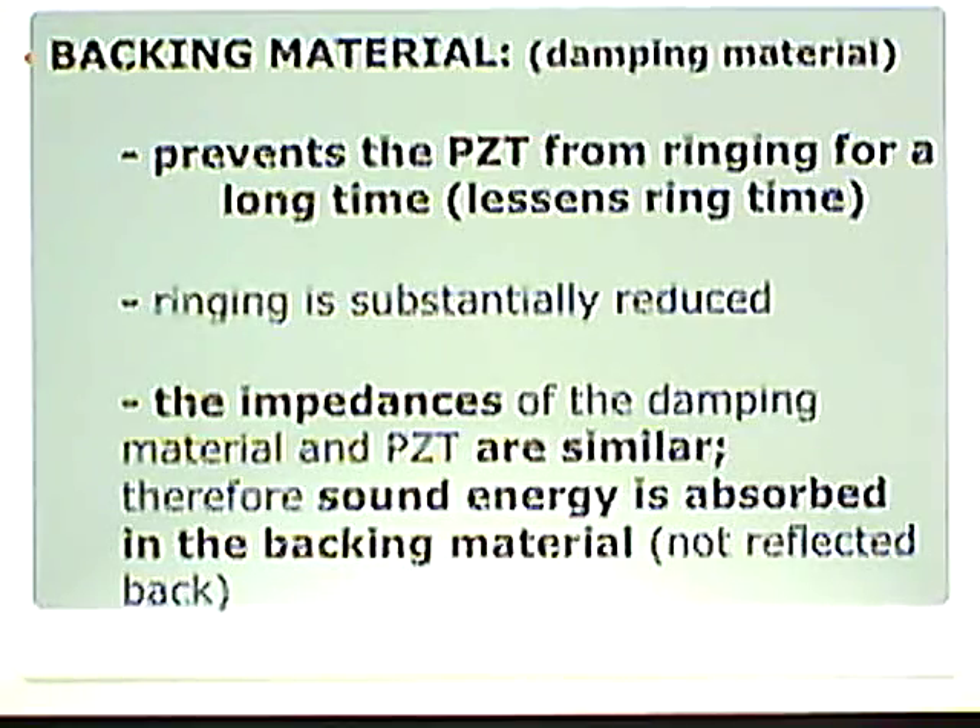The impedances of the damping material and the PZT are similar. Therefore, sound energy is absorbed into the backing material — not reflected back. So when that PZT rings, we absorb all that extra stuff we don't want. What we do want is transmitted out. It creates shorter pulses, less ringing, which improves axial resolution.